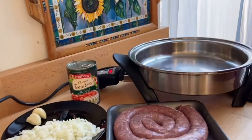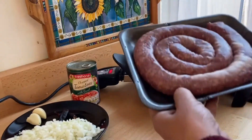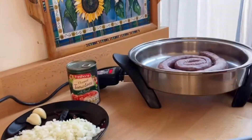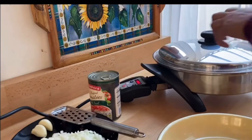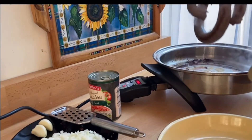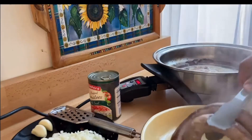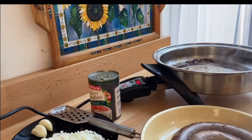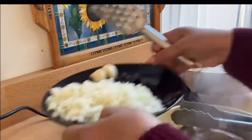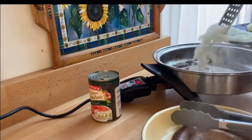Now it's time to add the boerewors into the pan. Allow it to cook about five minutes on each side, then I will remove it from the pan for the next step. I now put the boerewors aside.